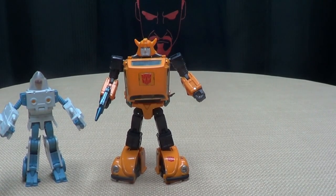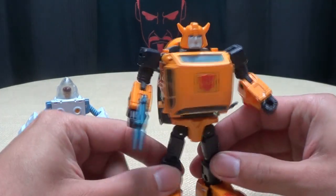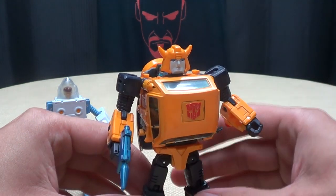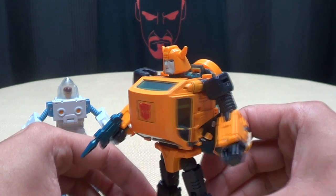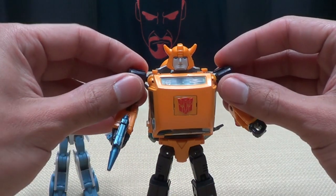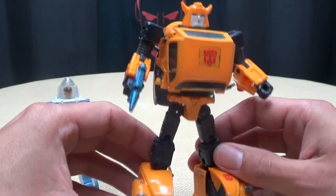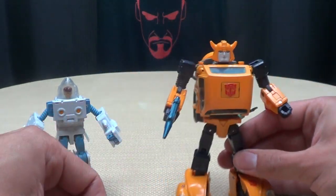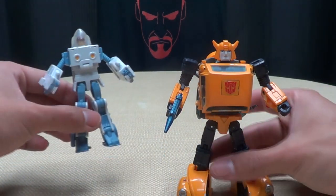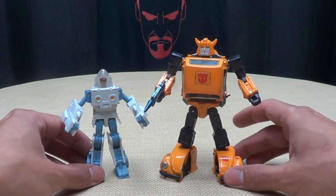As far as Masterpiece Bumblebee goes — they knocked it out of the park. I really love this figure. I like the option of him having different facial expressions. It's all around very nicely done, as they all have been, and definitely worth getting. If you have any interest in this whatsoever, I would definitely say pick him up — he is very very cool. The inclusion of Daniel or Spike is pretty cool and does help round out the price point.